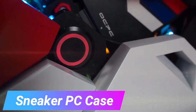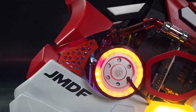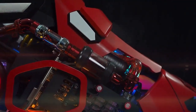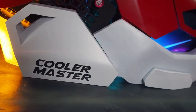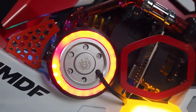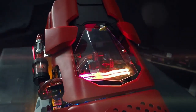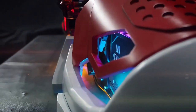Yes, it does look like a giant sneaker, but surprisingly it's one of the most unique and stylish PC cases we've come across. It blends design elements from popular sneaker brands like Nike, Adidas, and Balenciaga. What's even more interesting is that it's all crafted using a 3D printer. Inside, this PC is equipped with an Intel Core Y7 processor, Galaxy RTX graphics, 16GB of RAM, and over a terabyte of ultra-fast SSD storage. It's not just a powerful computer — it's also designed to match any outfit with its fashionable sneaker-inspired look.